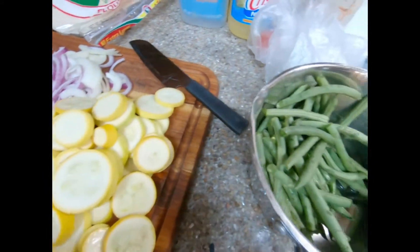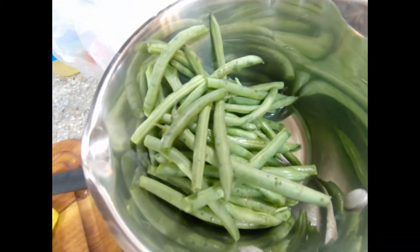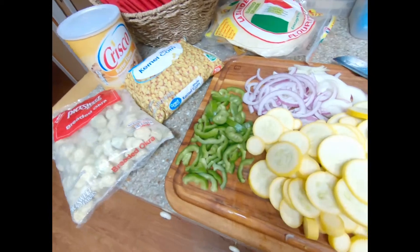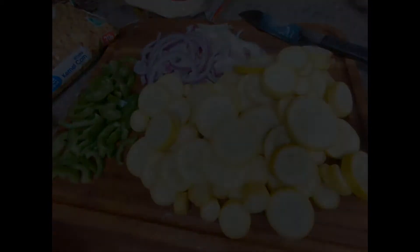Today we're going to add in some fresh green beans. You can make it any way you want — this is one of those recipes that's super forgiving. So all this salt, pepper, and some seasonings is going to go into the pan and we'll come back and I'll show you how it's plated.